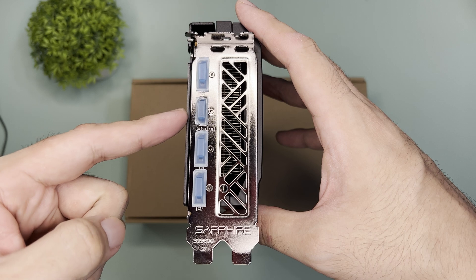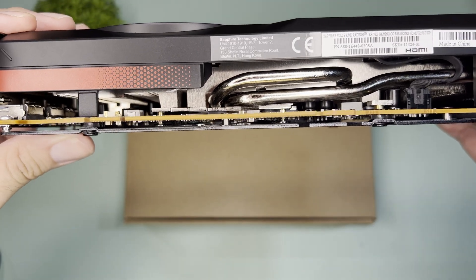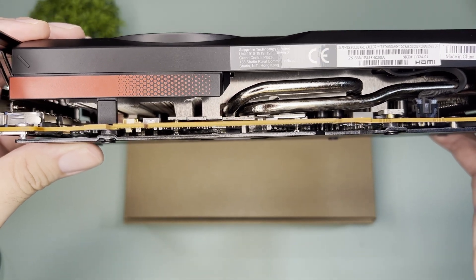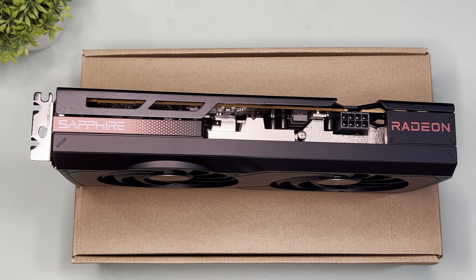As for the output ports, it has three display ports and one HDMI. It has a nice-looking backplate, although Sapphire didn't utilize it for heat dissipation as it lacks thermal pads at the back. It requires a single 8-pin power connector and its total board power is 185 watts.